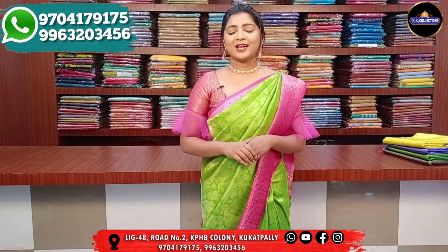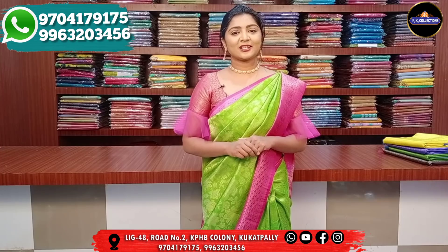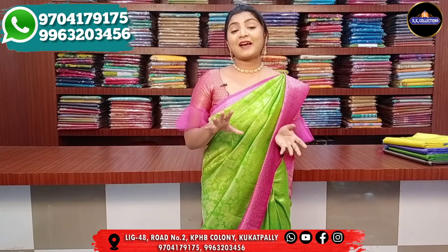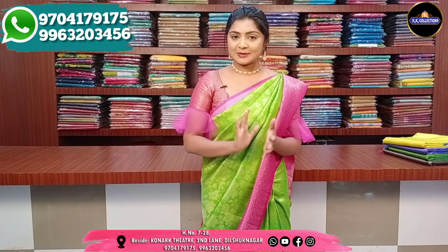Hi and welcome to RK Collection! Every day we have some beautiful varieties. In this episode, we have some fancy sarees at reasonable and wholesale prices. The price is just 1650 rupees.